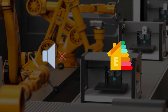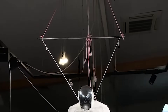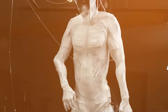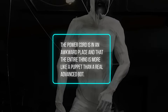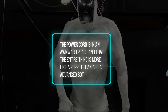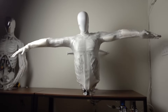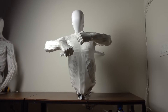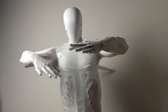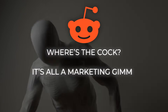Not everyone online is buying the hype. A lot of people point out that it can't yet stand up or walk without support — there have been demos where it's suspended in mid-air, so it's basically a proof of concept. One commenter joked that the power cord is in an awkward place and that the whole thing is more like a puppet than a real advanced bot. Others, though, say it's a step forward in exploring new kinds of actuators beyond typical electric motors. On Reddit, you'll find everything from jokes to criticisms that it's all a marketing gimmick.